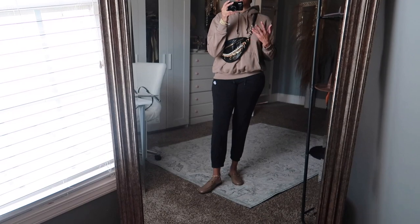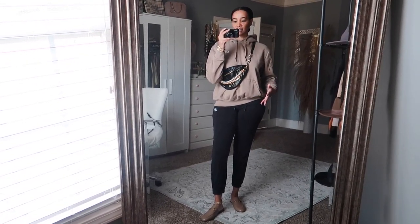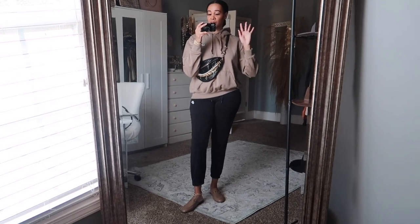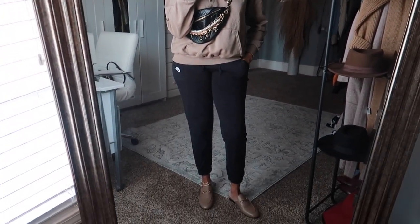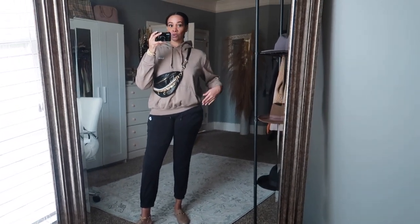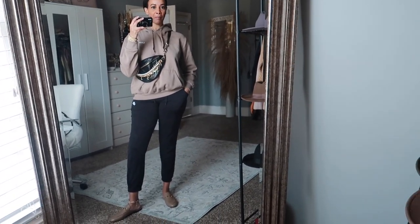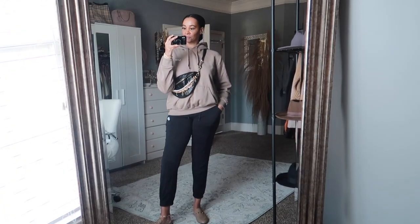These loafers are so versatile — you can wear them with dressier looks to dress them down, or with lounge and active wear to dress the look up. I love how you can take these shoes and transform an outfit. That's why I bought them and invested in them — I knew I could find multiple different ways to wear them. If your style is more hoodie and joggers, you can still incorporate these loafers.